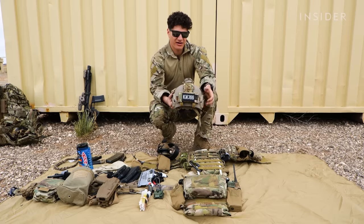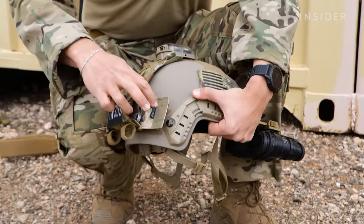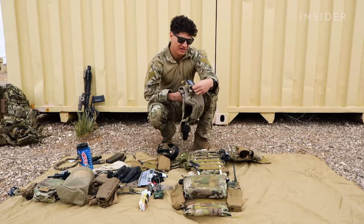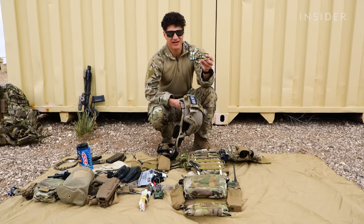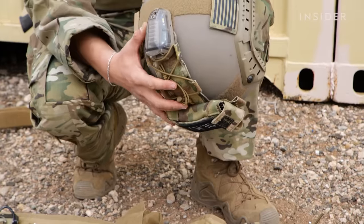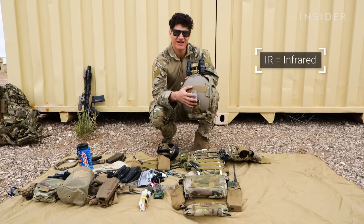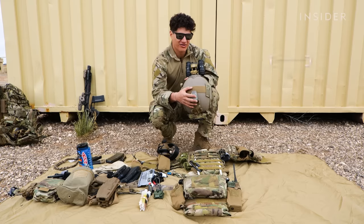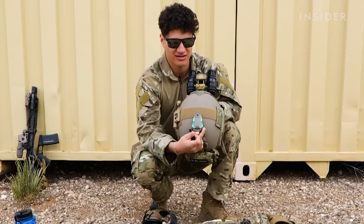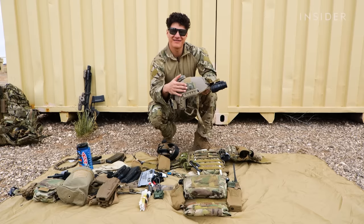On the back here, we have our counterweight. Inside here there are actual counterweights secured by elastic. And then we also have extra batteries that you can run in the back of our counterweight, and it adds a little extra weight. And on top, we have a Hellstar — it's an IR strobe. It can do constant IR or flashing IR. Not only that, but it can also do green light — that's constant, and that's going to be strobing.